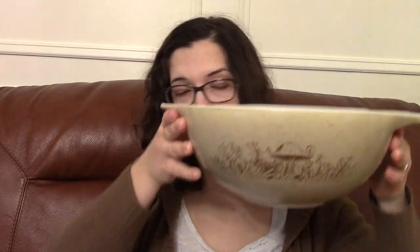In that thrift haul I had gotten a large Pyrex Cinderella bowl, and I was saying how I always wanted a whole set of Cinderella bowls. And like two days later I was in ReStore, which is another thrift store, and they had a set of Cinderella bowls. Finding Pyrex in my area is actually pretty surprising, but a whole set of Cinderella bowls in really good condition — it was so nice to find.